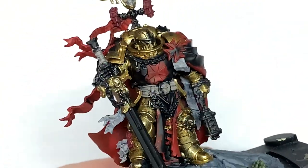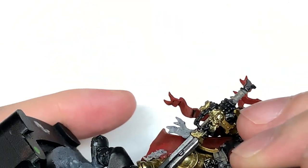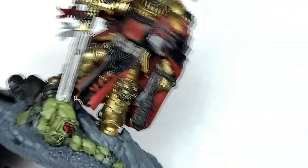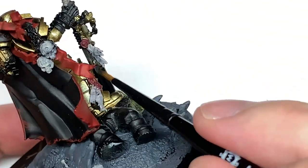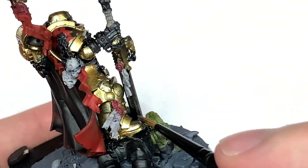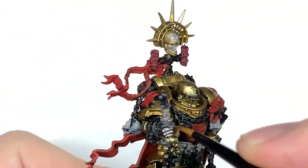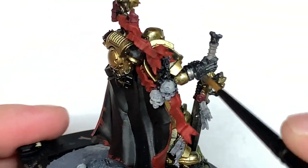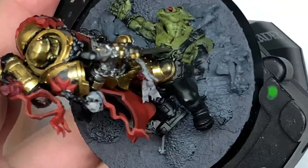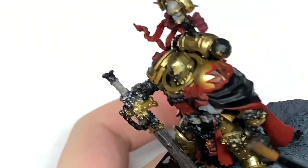Now we're going to do a little bit of Citadel Iron Hands Steel — or if you've got it you can use Leadbelcher as well, they're pretty much the same colour. You're just going to do the sword, and then you've got some of the other little bits like the reliquary in one hand. He's got parts of his power pack as well, and also the little brackets that are holding on the skulls on his shoulder there and that bionic hand too. I'm also going to be using Modeler Chrome to do all the chains because I expect they'd be worn quite shiny and also kept in good nick too.